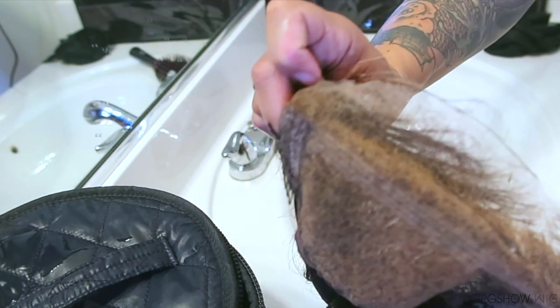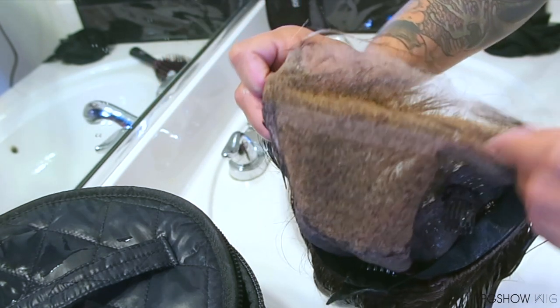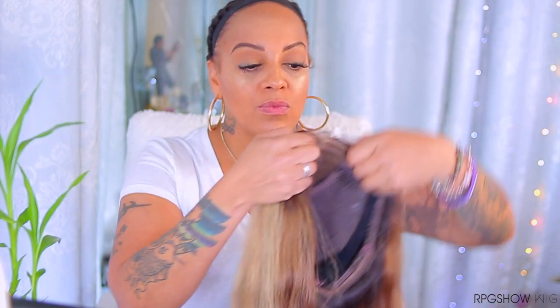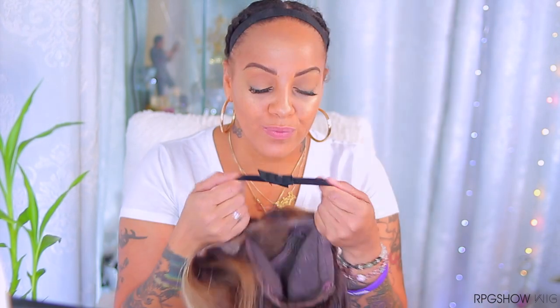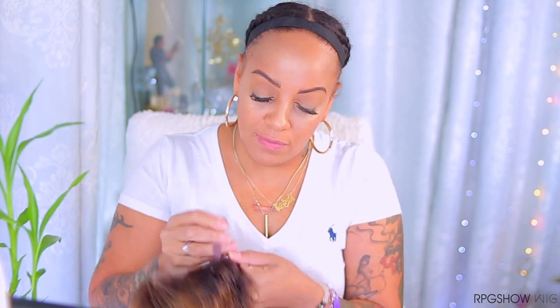And then ready to install! Okay guys, so this is the look of my favorite unit from RPG Show, and as you can tell it's super clean and ready to be installed. If you're interested in this unit, I'll place the link down below as this one is one of my favorites.